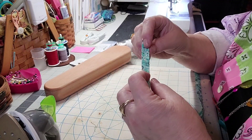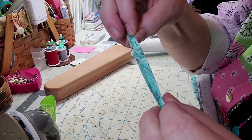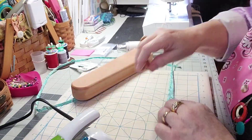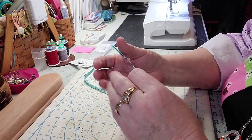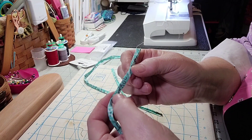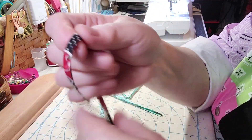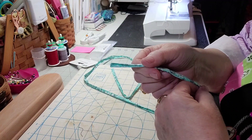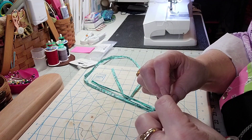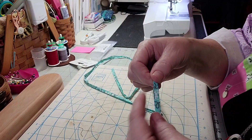Now I fold it in half again and iron all the way down to make it just a quarter inch wide. So the two sides are folded into the center to meet in the middle, then folded in half and ironed. Once I have both pieces folded, I'm going to stitch right along the edge where the two sides come together. I'll touch up any spots where the edges aren't lined up flush along the side.